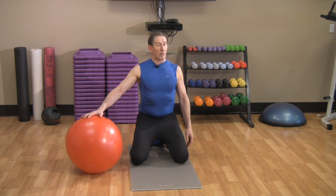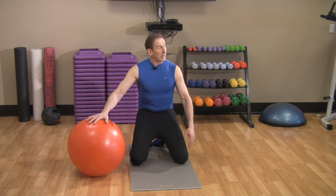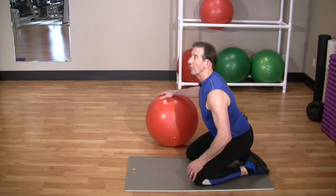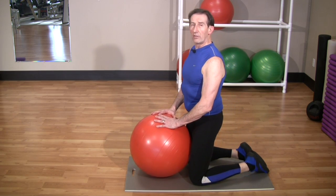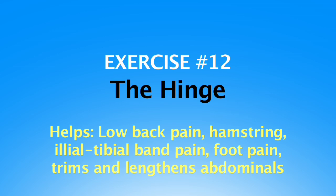One thing you want to see here is that the hips should be level, not cocked, not twisted, and you don't want to tuck or arch. That's the hinge — it's a great exercise, take your time.